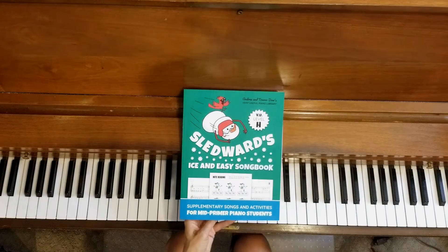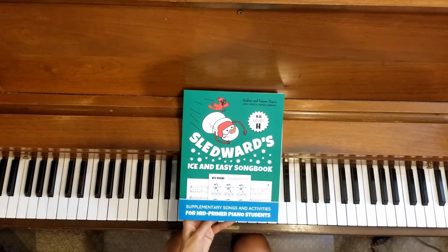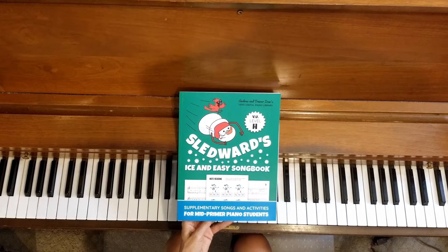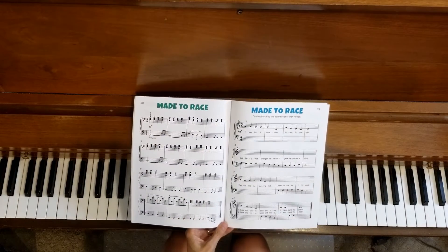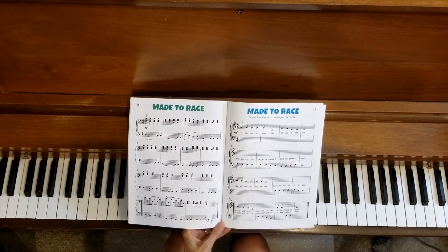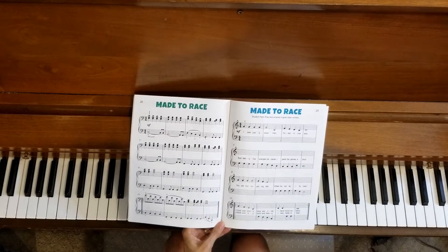Welcome to the piano studio of Lisa Bailey. We are working on Sledward's Ice and Easy Songbook by Andrea and Trevor Dow, and this video is going to be a duet video for Made to Race on pages 28 and 29.